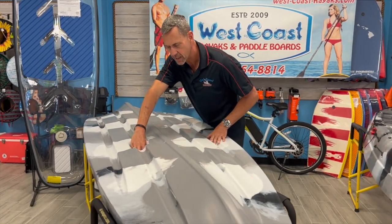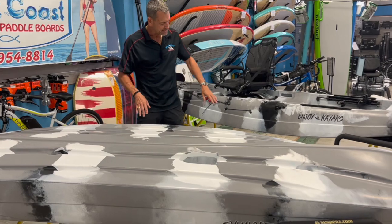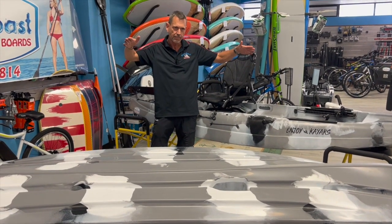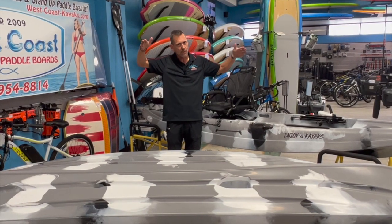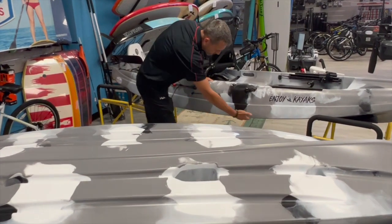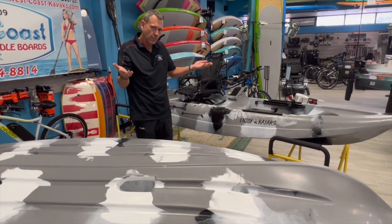And then you have a recessed area here for your transducer mount. One of the really unique features on this, aside from the fantastic swivel seat, is — and you won't see this on very few kayaks — is how in the middle, right where you're sitting, it flares down and forms almost like a trimaran-type effect, because the very sides of the kayak are in the water. So your flotation always has contact with the water just with the tips here — see how it flares down beneath the front and the back — and that gives it an incredible amount of stability, because that's what your flotation is: where the kayak is touching the water.